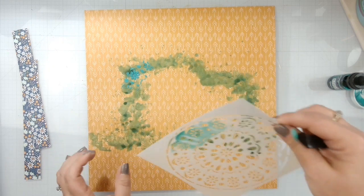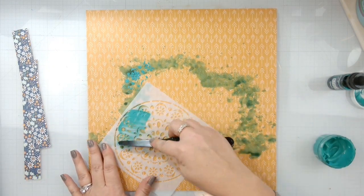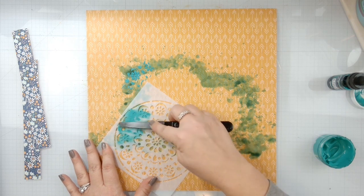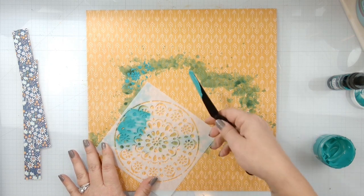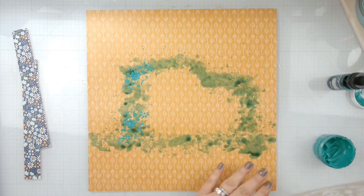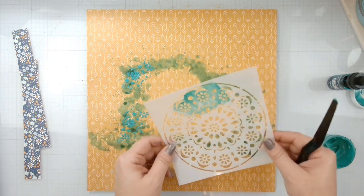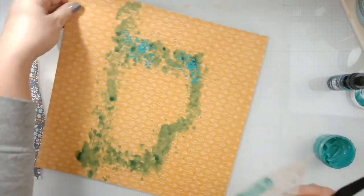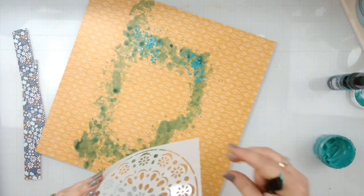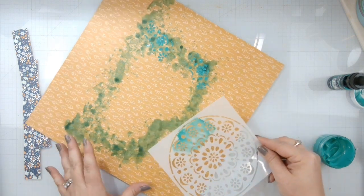We're just going to come in — even though it's a circle pattern — and add texture. We got a little messy on the back, so I just took my rag and wiped that off.